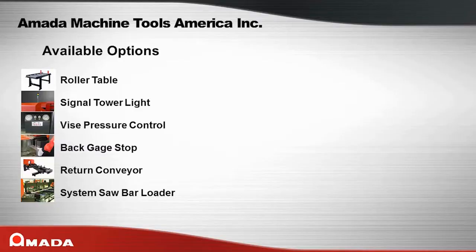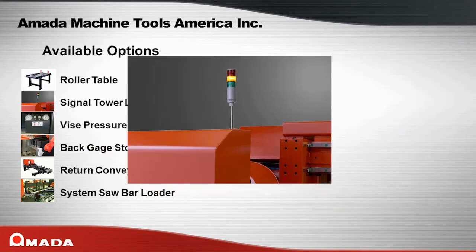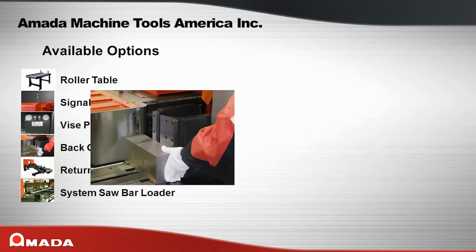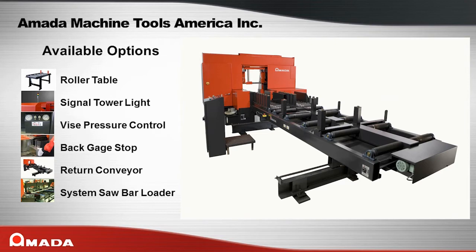Here are some of the options available for the PC Saw Series of machines. Roller tables are available in a variety of lengths and widths to suit your needs. A signal tower provides easy indication of machine status. A vice pressure control valve is available to prevent crushing of thin wall material. The back gauge stop is very helpful for quick one-off cuts. An available return conveyor allows for uninterrupted processing of two different size bars.